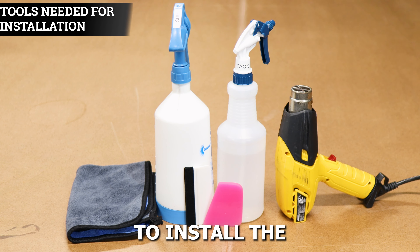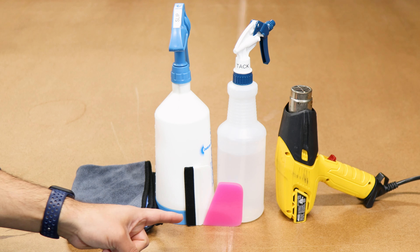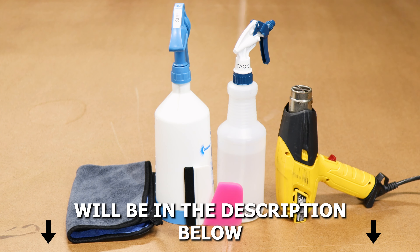The tools you need in order to install the tint kit are: slip solution, tack solution, a heat gun, a squeegee, and a microfiber towel. A step-by-step guide to create the two solutions will also be in the description below.